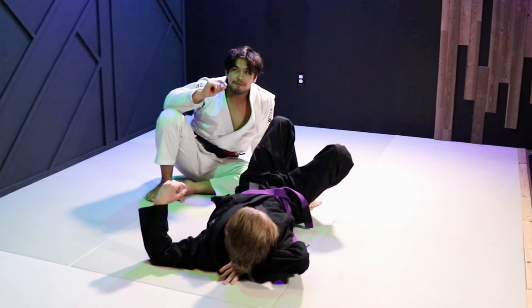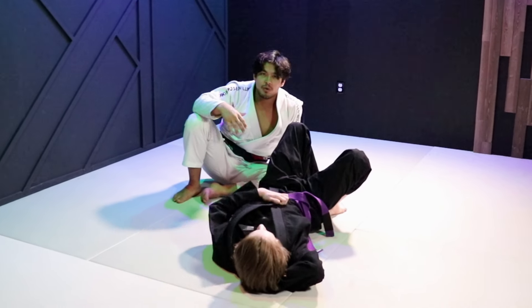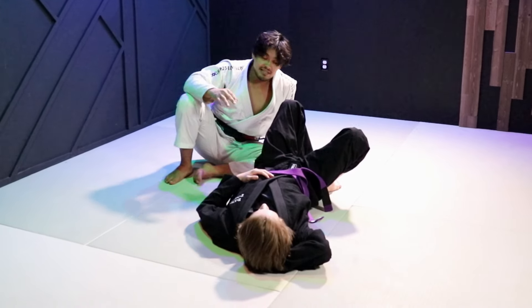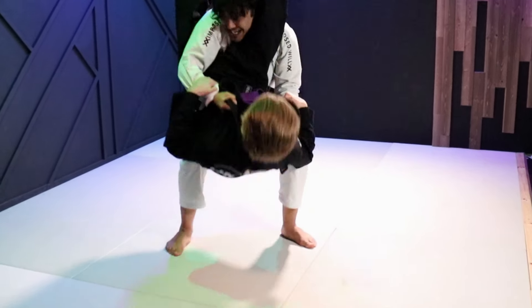There's actually a fourth and even more hidden technique — we'll make sure to tie in a video so you guys can see that this works. This is the best late-stage triangle defense. If he starts to walk, I can just stand up.